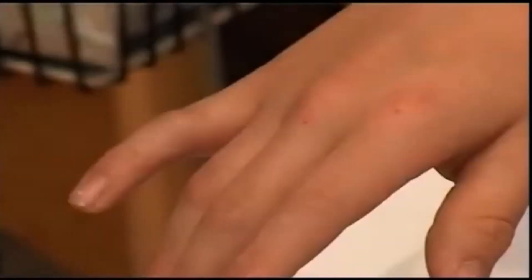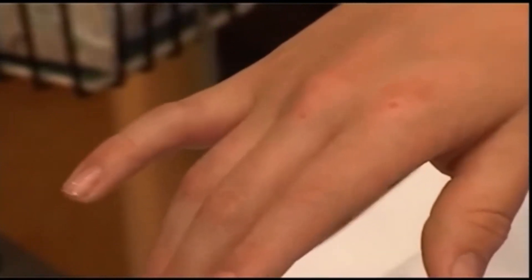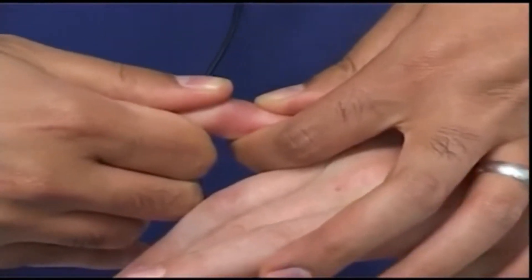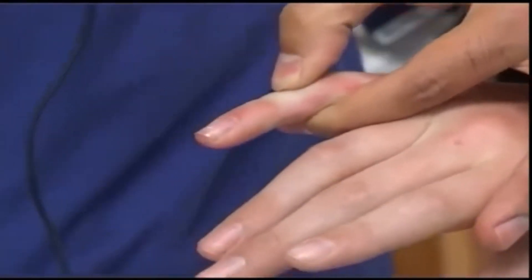To reduce any dislocated joint, the general principles are disimpaction — which usually means extension — then reduction back to the correct position. This is just the same in a dislocated proximal interphalangeal joint, as seen here. It helps to use gauze to prevent slipping on the patient's skin. You see the doctor disimpact the bone ends, then apply firm pressure to push the joint back into position. You will usually need either Entonox or a digital block to achieve this. Remember to x-ray the joint afterwards.